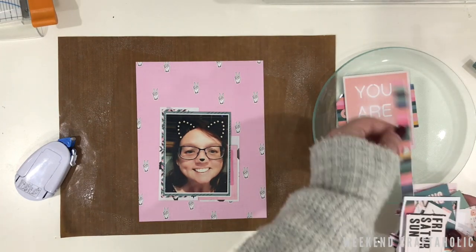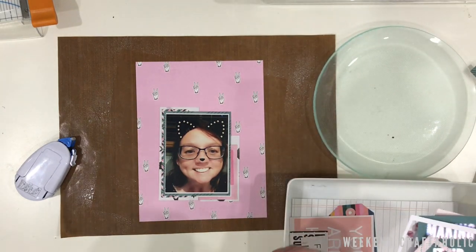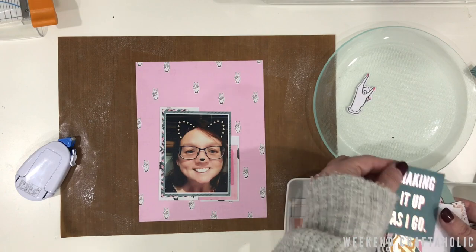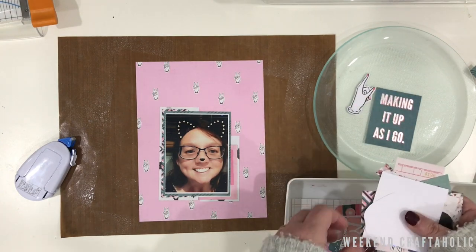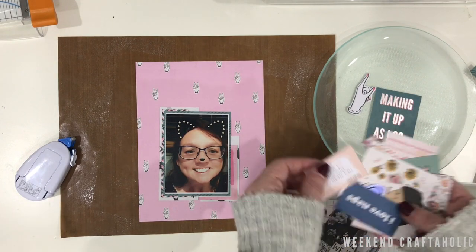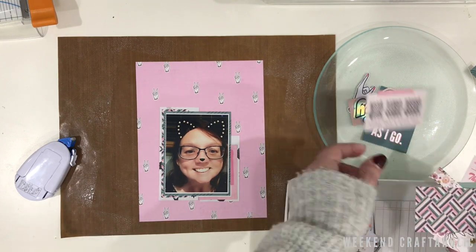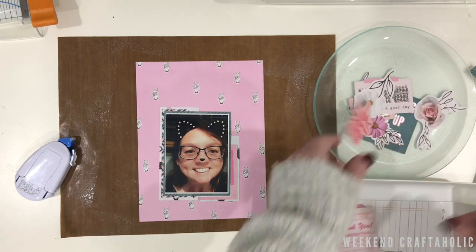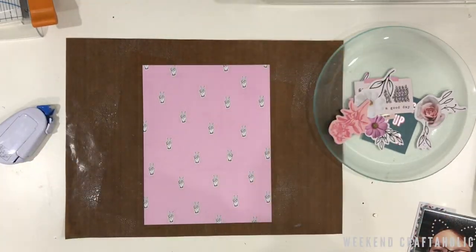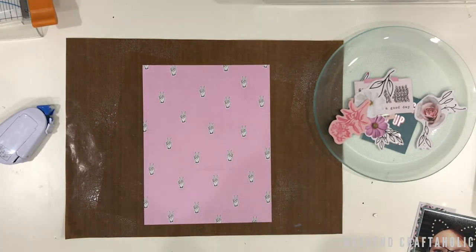At this point I'm going to go through some of these ephemera embellishments and see which ones I'm potentially going to use in this layout. Like I said, I knew I had my quote and I knew I had my photo, but apart from that it's really just winging it as I go. I don't normally have too much of a plan. I particularly want to pick out some of these holographic die cuts because I am using holographic thickers.